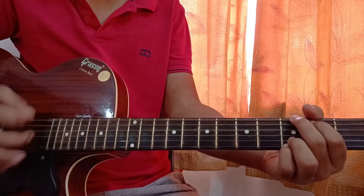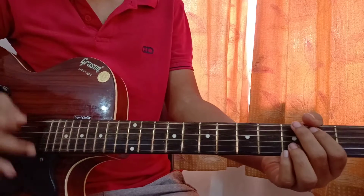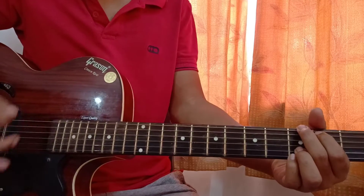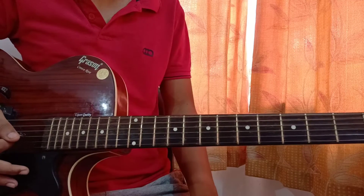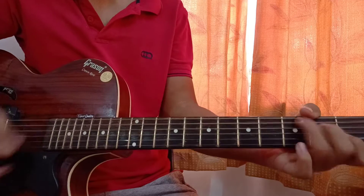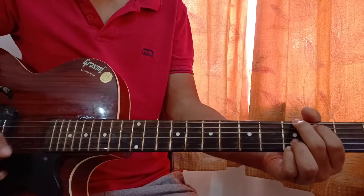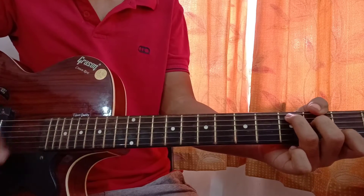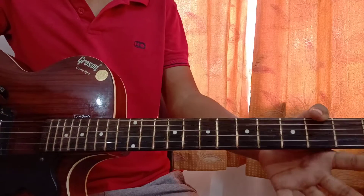So the pattern is down down up up down, down down up up down - once per chord. Between strums you can use strong strokes. Play G major: down down up up down, go to C major: down down up up down, then the final down stroke lands on D major.